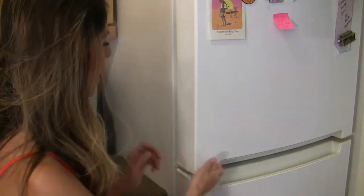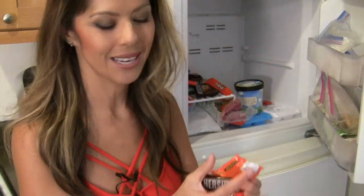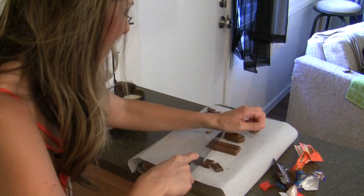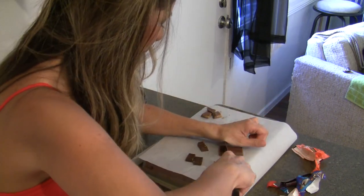A side note: it might be easier to chop up the candies if you stick them in the freezer for just a couple of seconds until they become easily choppable. I'm using a pretty large butcher knife, as you can see, and these are all fun-sized candy bars, so I'm just chopping them up into fourths.